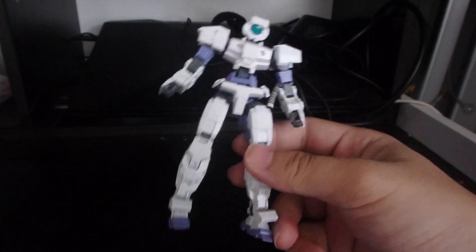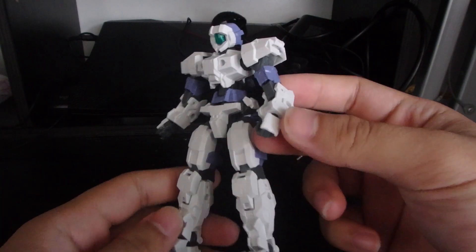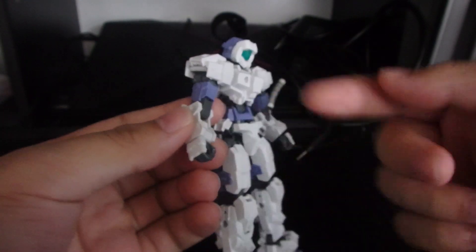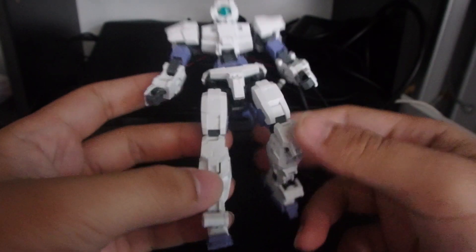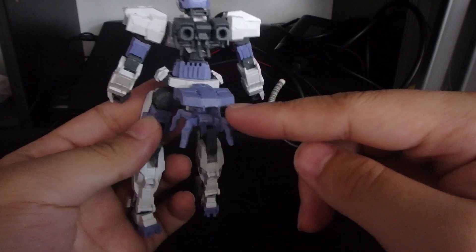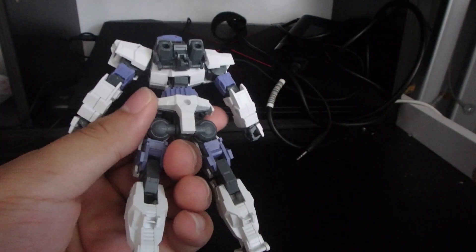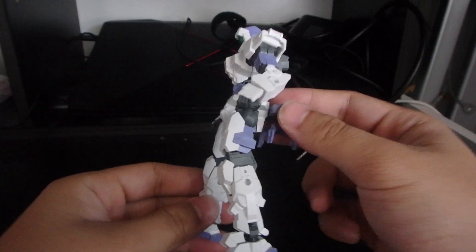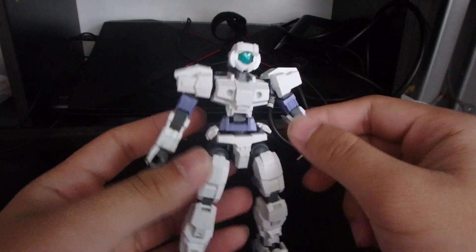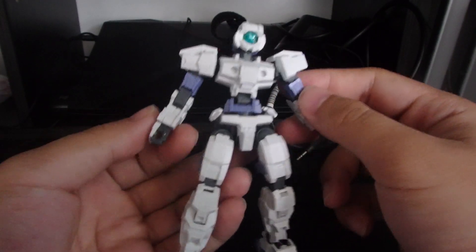I built this thing in 19 minutes and it's pretty good looking if I may say so myself. It has a simple build because you only sandwich two parts and click them into the joints. Apart from the little mobile worker spider drone in the back, which you can absolutely leave off, I do like how this thing looks. It has a clear green visor which is a nice touch.